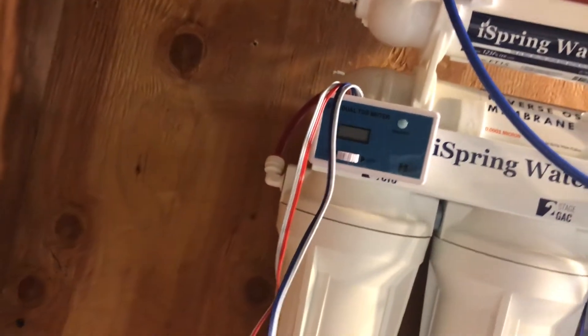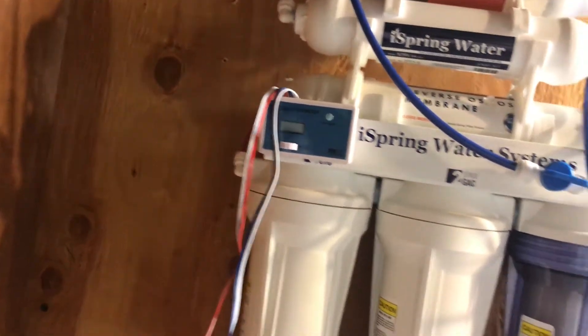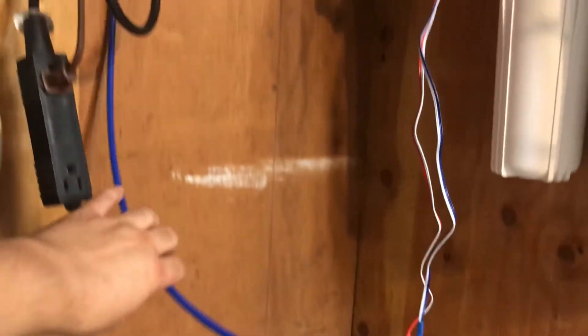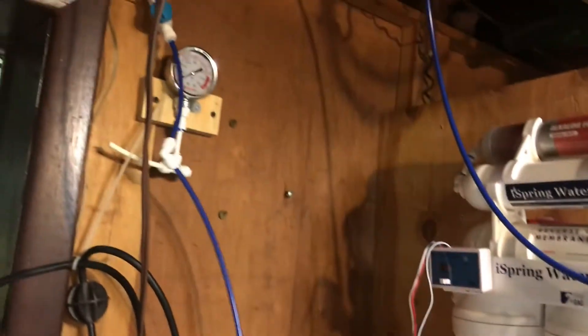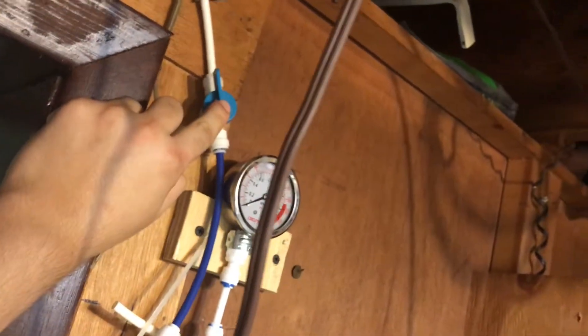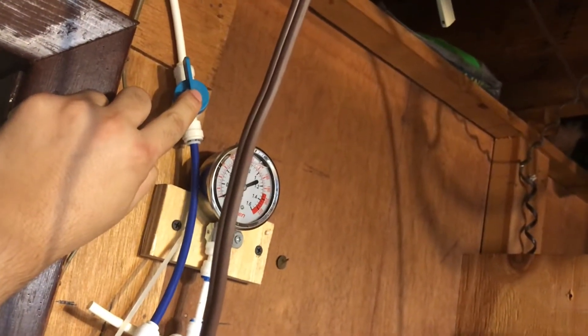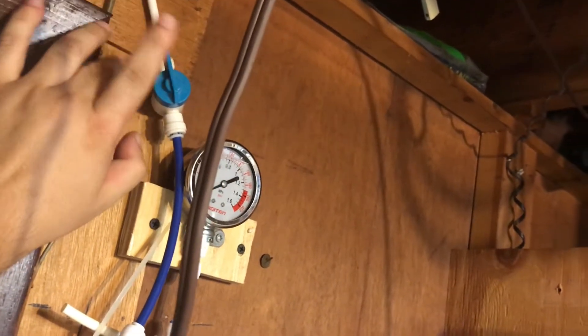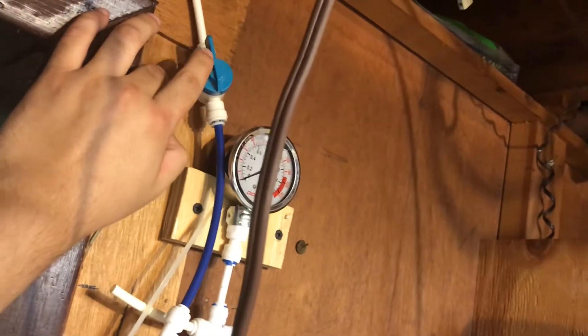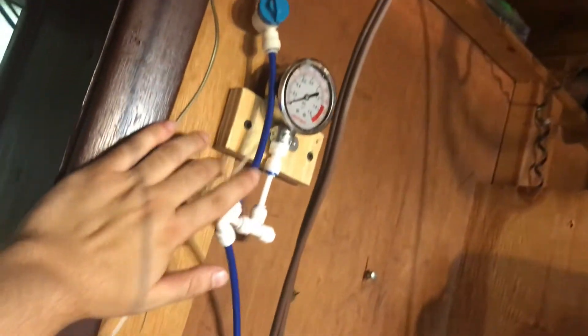The plan is to install it on the line going in. I'm thinking about putting a T — this is the line coming in right here, and we're going to shut the water off. This is my shut-off valve, so make sure you shut this water off before doing any servicing, filter changes, or anything at all, so you don't have a disaster on your hands.